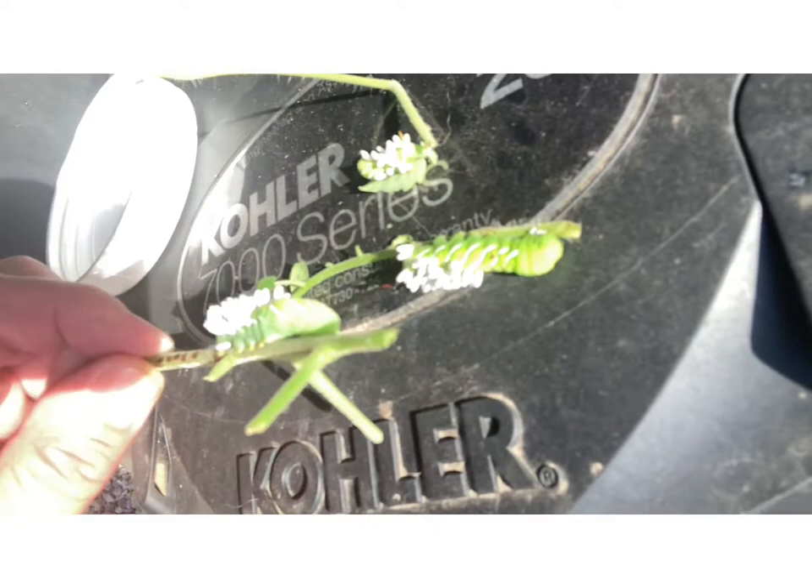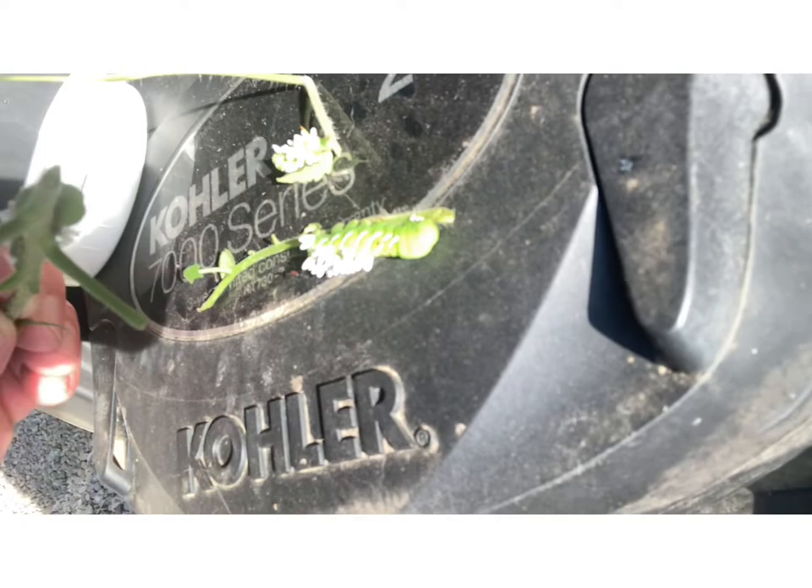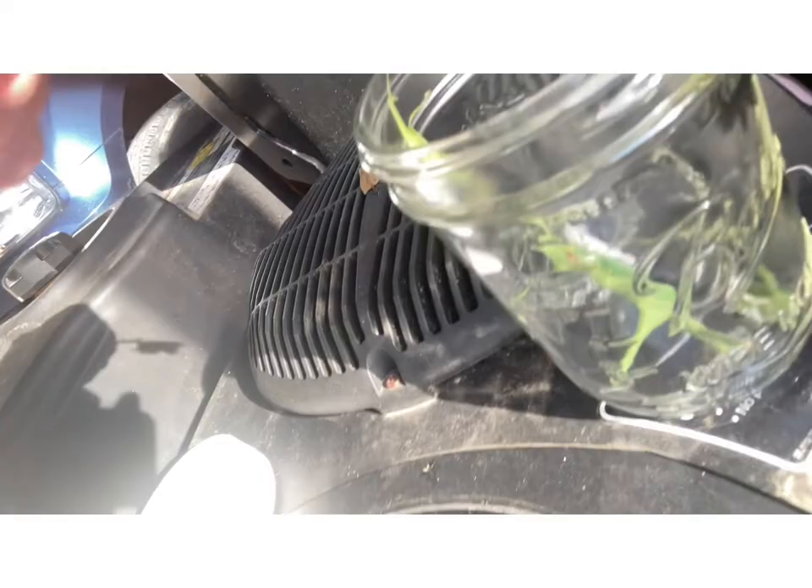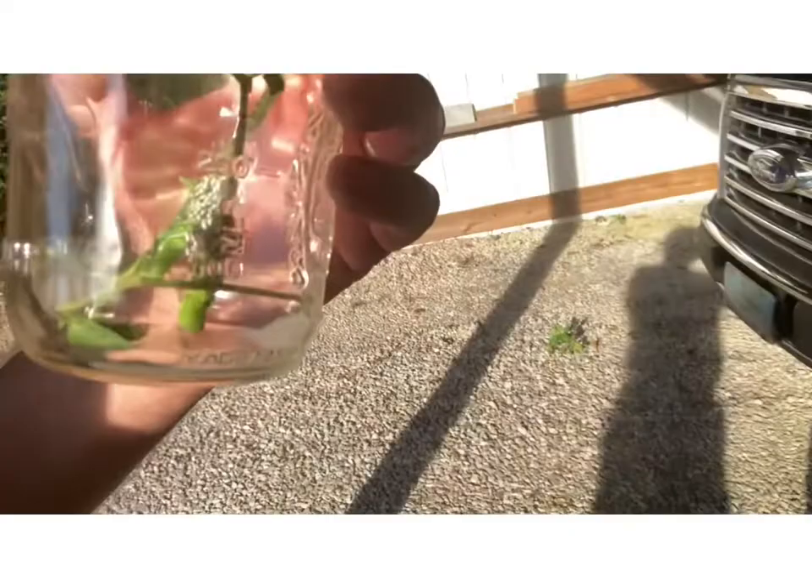I'm going to show you this because this is my plan with these guys. I've got three of them that have the parasitic wasp larvae on them — they're going to go here in the jar, and then I'm going to take these back to my property and let them free in my garden. These are going to put the parasitic wasps in my garden, so we'll deal with this problem naturally. I just thought it was really cool — you don't get to see this stuff pretty often.